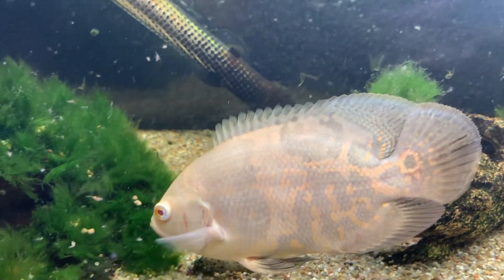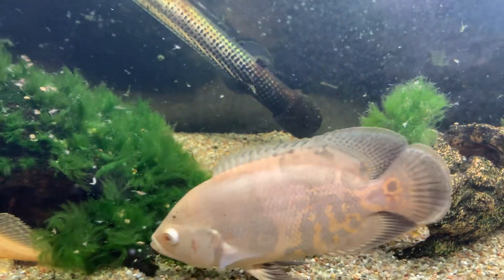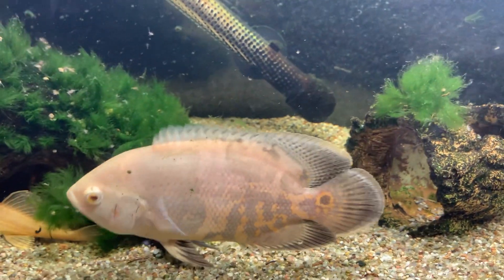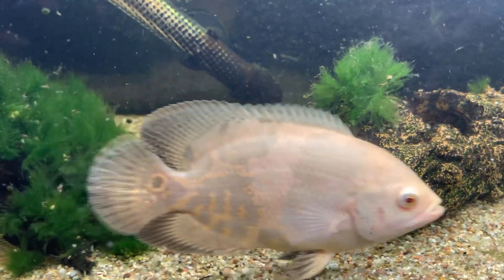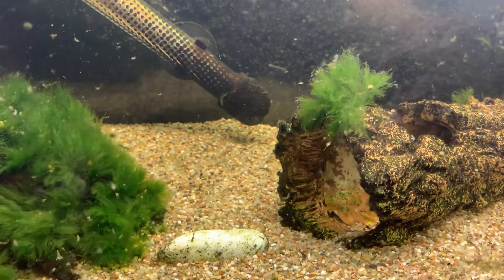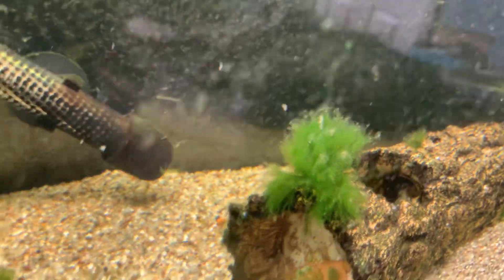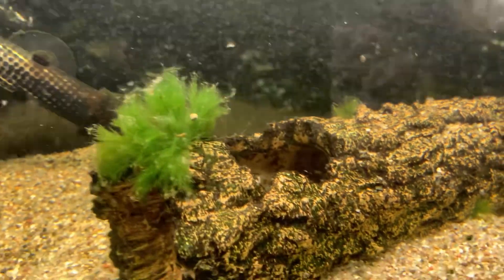I am currently checking the tank that she's meant to be going in, I'm leak testing it. I've also got a tank in the kitchen — if you remember the flower horn used to be in a tank, well I've got that one's tank also. That just needs a resealing, so that's another four-foot tank that could be set up.